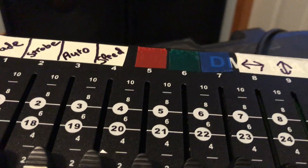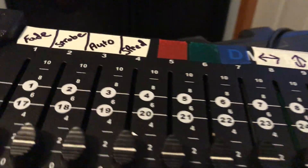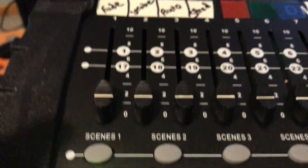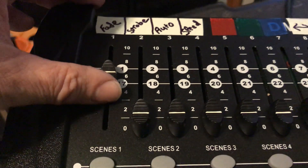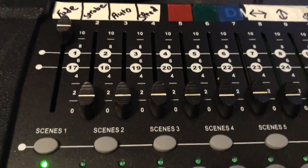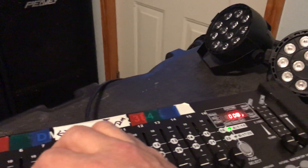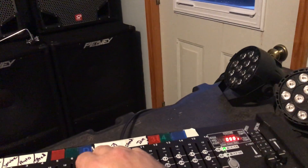When you get up into channels 5, 6, and 7, those are your colors. With that channel selected, push that fader all the way up and now you should have colors on red, green, and blue.